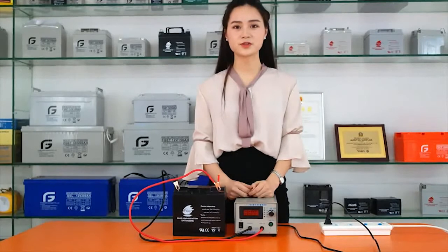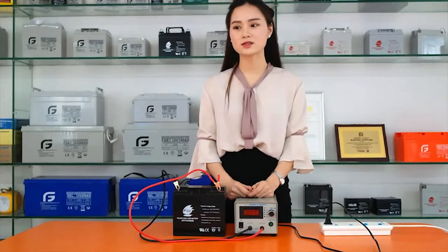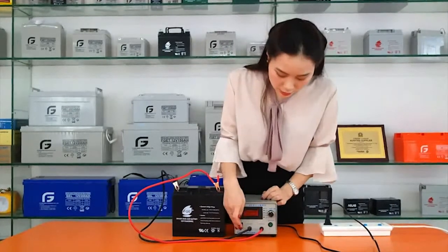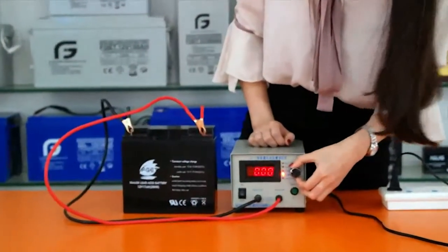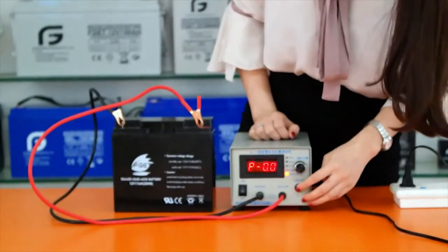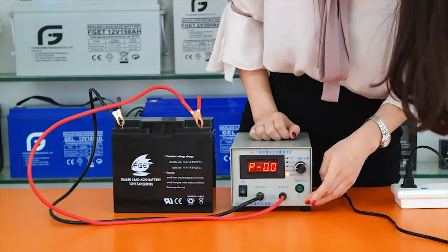Here is the additional function of the detector: test the resistance. Turn on the detector, rotate to the last indicator, then press the green button to start. Wait for the results.